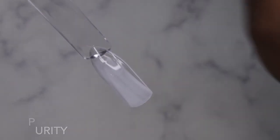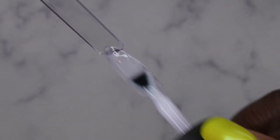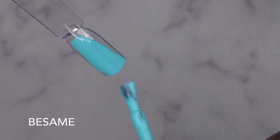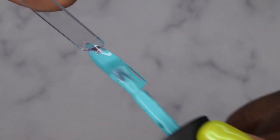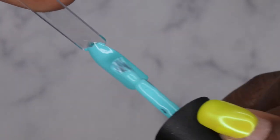Purity — now that's really nice, it's a really pretty milky white color. I'll go ahead and cure Besame now. This here is the opacity that I'm used to from Madam Glam, so yeah, that purple color kind of threw me off a little bit, but this is what their formula is normally like — really nice, opaque, creamy, self-levels beautifully. I'm going to cure that.